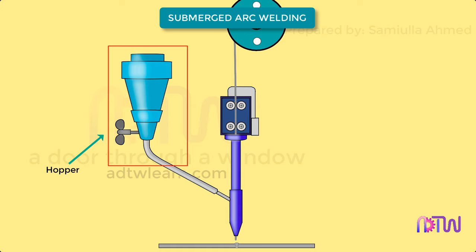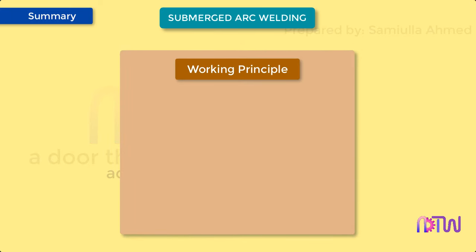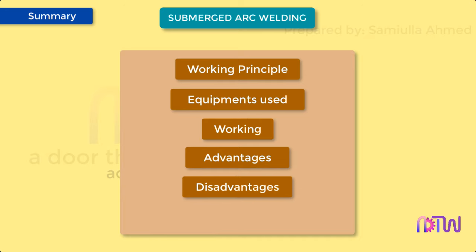This video will cover the following about submerged arc welding: 1. Working principle. 2. Equipment used. 3. Working. 4. Advantages. 5. Disadvantages. And 6. Applications.